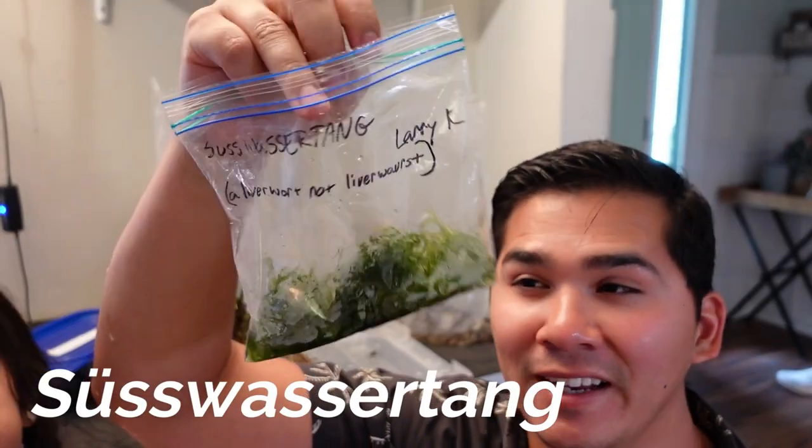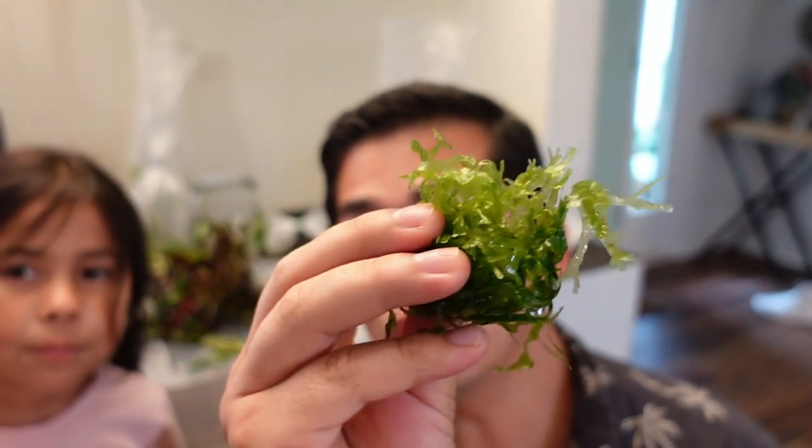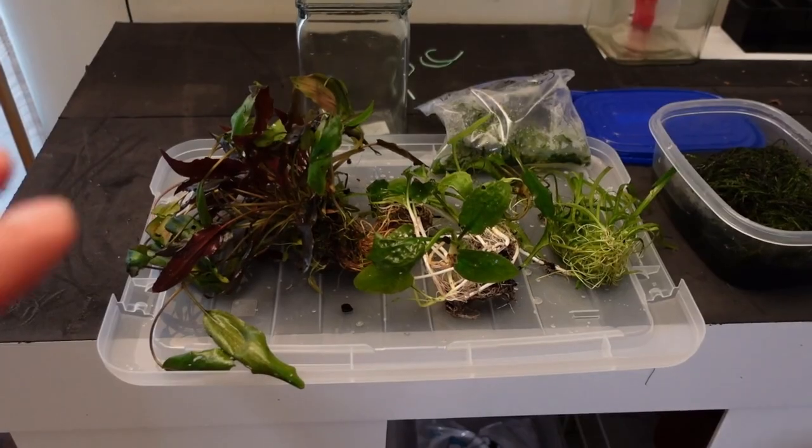We have some Subwassertang. For those of you who don't know what Subwassertang is, it's essentially a freshwater macroalgae. Shrimp really love it, crabs love it. It looks like moss but if you feel it, it feels plasticky — it's actually a type of macroalgae, kind of like seaweed but for freshwater. I got a bag full of it for $2; this much would normally cost you $5 at your local pet store.